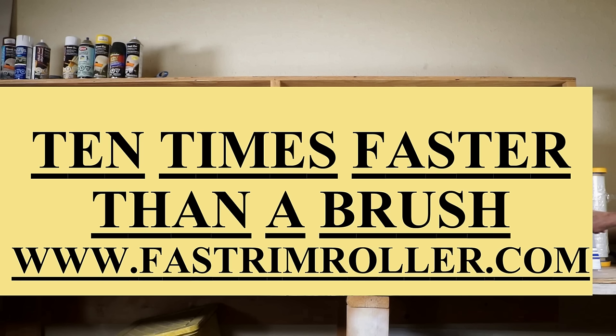The Fast-Trim Jumbo Mini Roller Paint Edger — the next generation of paint edgers.